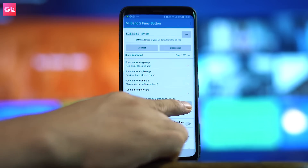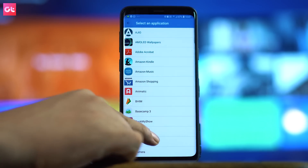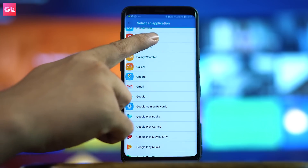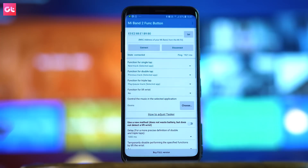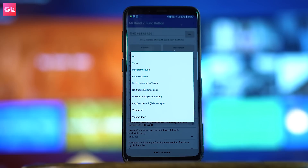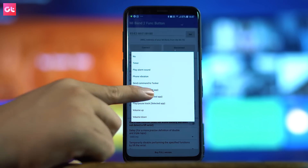Install the app and it will directly connect. If you don't have the Mac address, copy the Mac address and connect it. Once the device is connected, you can set the default music player in this application. After that, you have to add a single tap action — either play next or play/pause, whichever you want to use.